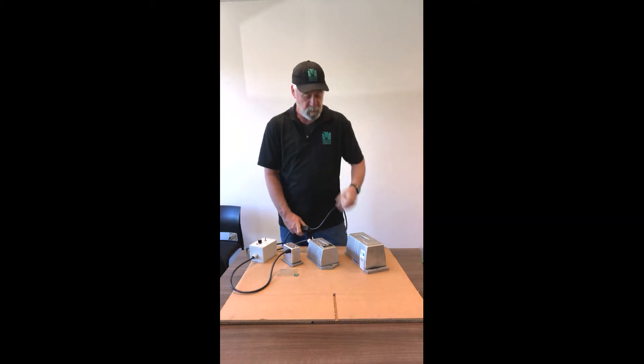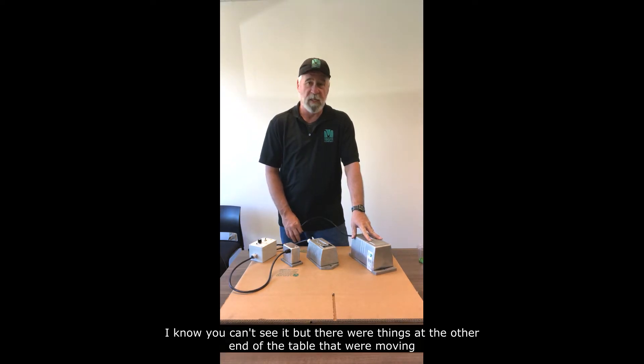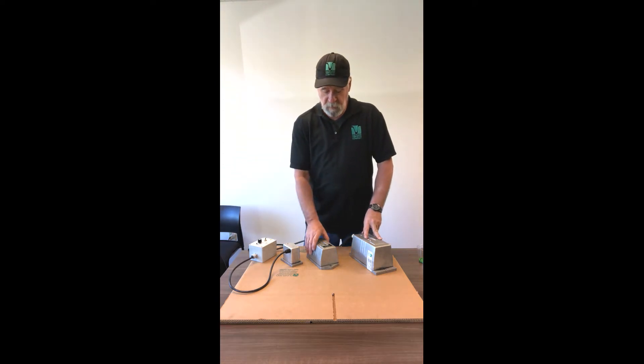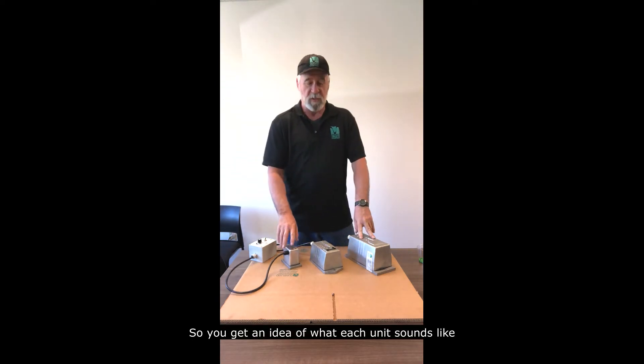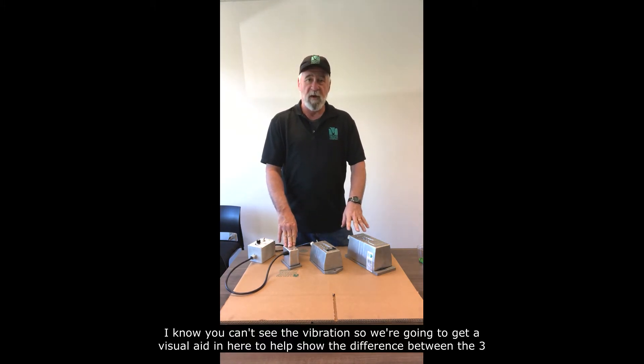The CM30 — I know you can't see it, but there were things down at the other end of the table that were moving. So you get an idea of what each unit sounds like. Since you can't see the vibration, we're going to get a little visual aid in here to help show the difference between the three.